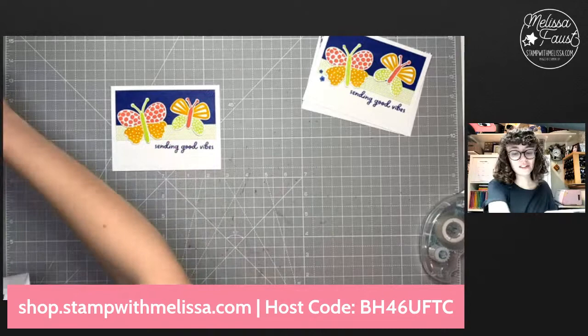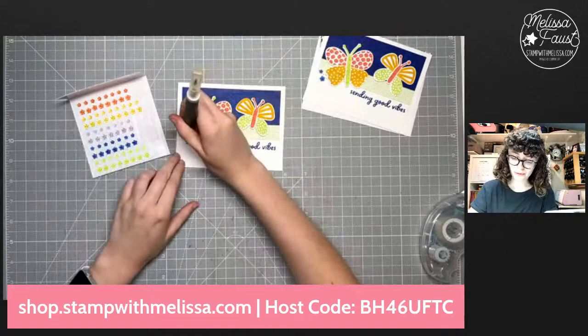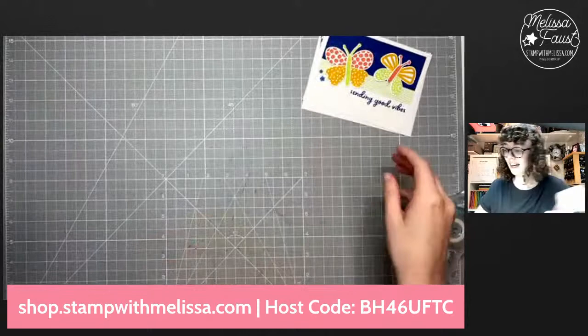Let's bring in our fun flower resin shapes again and we'll use our Starry Sky ones. They're so cute. We're going to use a big and a little again and just put them over here on the side. Super duper cute — there is our second card! How fun is that?